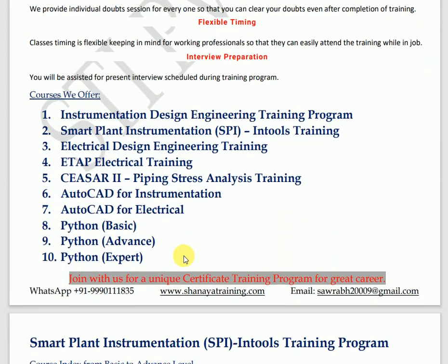Now let's discuss what courses we offer. We offer Smart Instrumentation Design Engineering training, Smart Plant Instrumentation (SPI) training, Electrical Design Engineering training, Electrical ETAP training, CAESAR II Piping Stress Analysis training, AutoCAD for Instrumentation, AutoCAD for Electrical, and Python training. These trainings are currently ongoing with us.